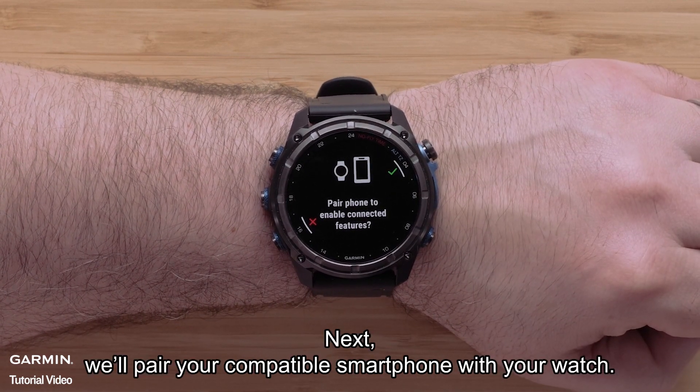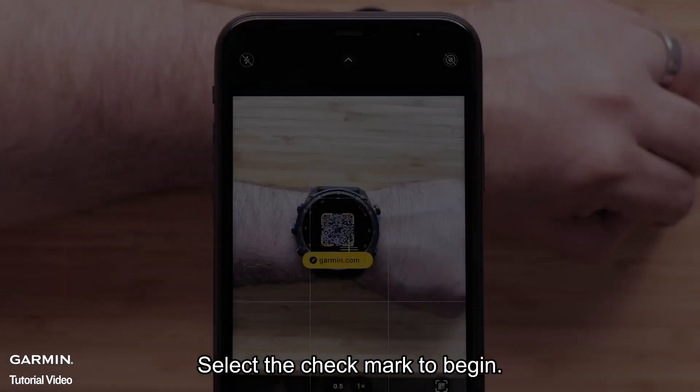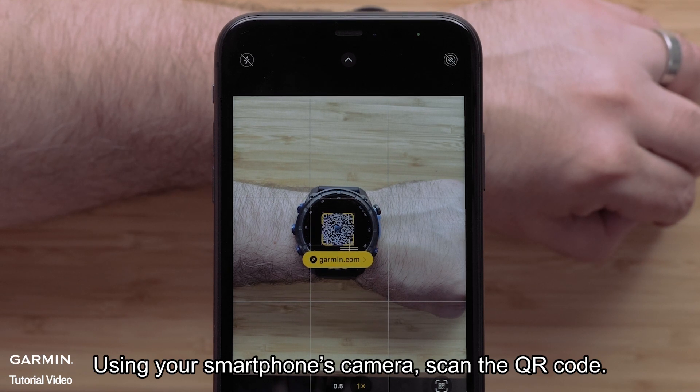Next, we'll pair your compatible smartphone with your watch. Select the check mark to begin. Using your smartphone's camera, scan the QR code.